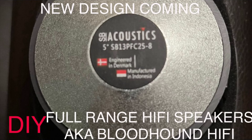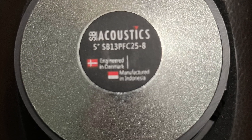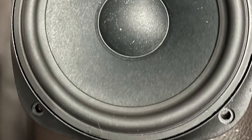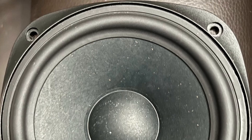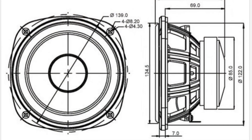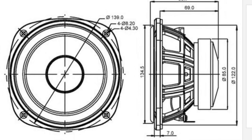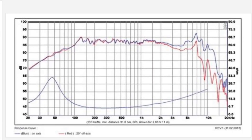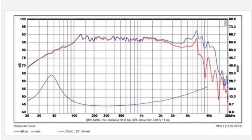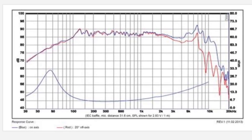Good day, it's Peter from DIY Full Range Hi-Fi Speakers, also known as Bloodhound Hi-Fi. I've started a new design project — basically a 2.1 amplifier with a streamer built into a subwoofer box.